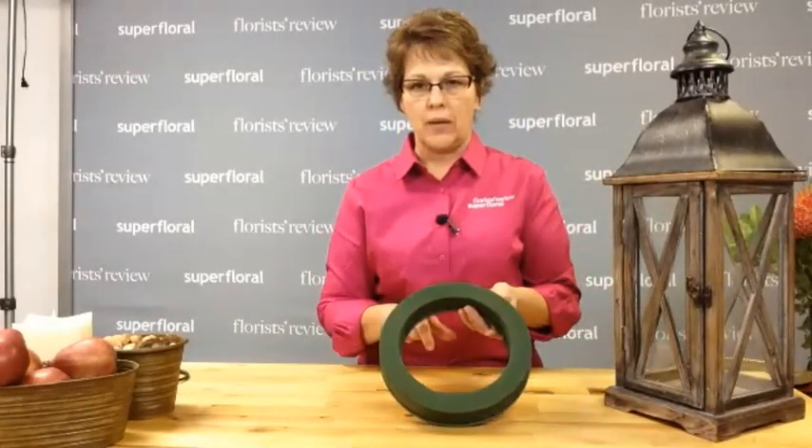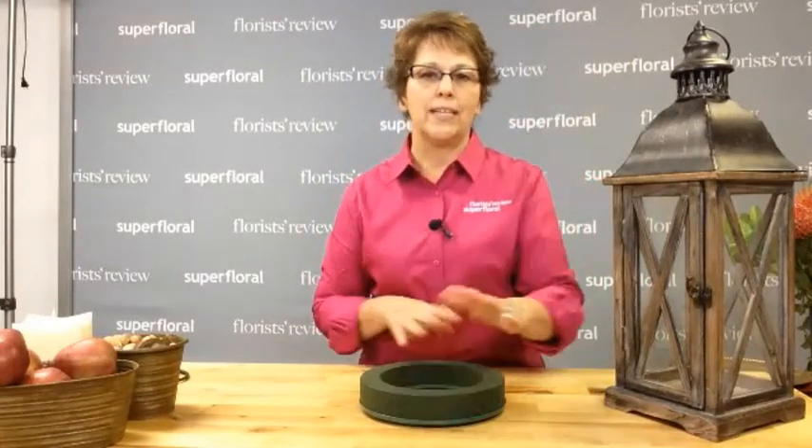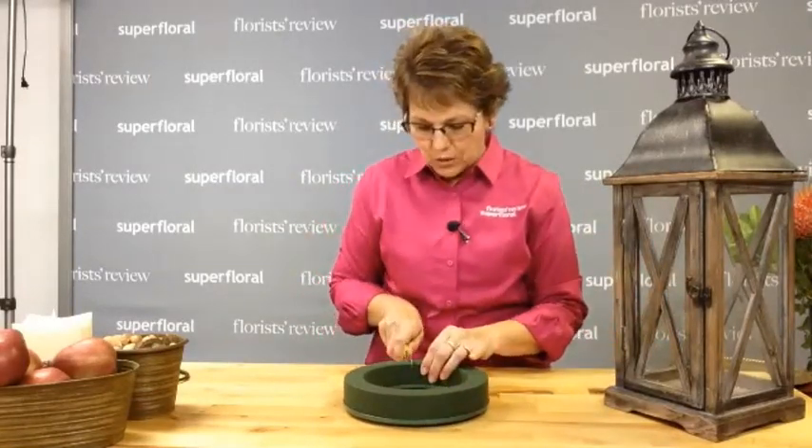First of all, I do have the lantern, and what we're going to do is incorporate flowers and fruit around the base of the lantern instead of inside. I'm going to begin with an eight-inch Oasis design ring. This is not going to fit around it as-is. So what we're going to do is cut this — and the reason why I'm using the ring is it's lower. I just want to enhance the lantern instead of covering it. You can use the Oasis igloos, but they're a little bit taller, so that's why I decided to use the ring.